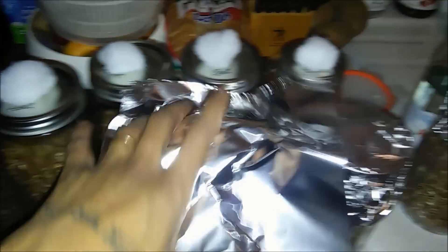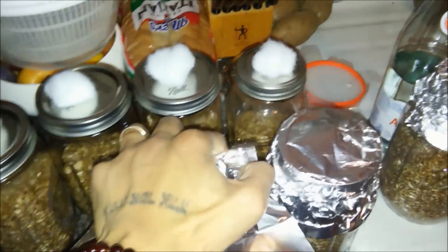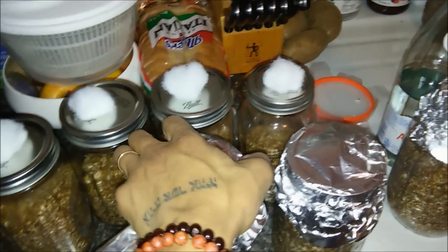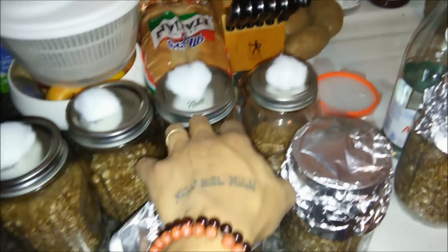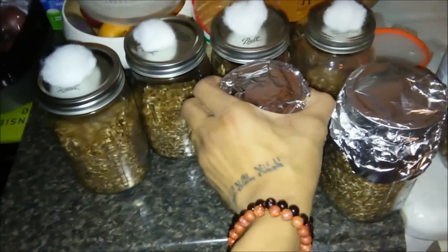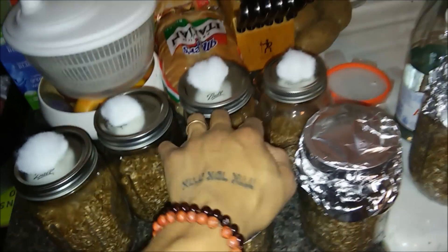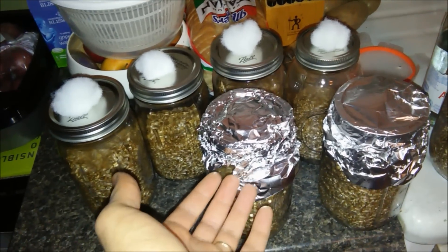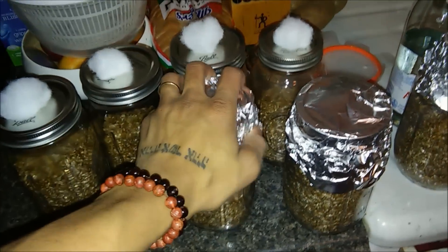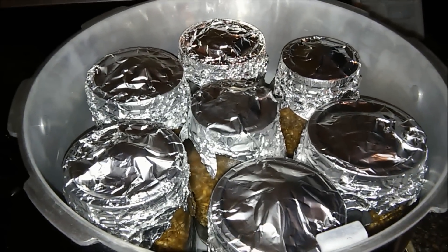The next step is to cover the top of your jars with a little piece of aluminum foil. This keeps moisture inside and prevents moisture from getting in while it's in the pressure cooker. Just cover all your jars nice and tight — and after pressure cooking you can reuse this aluminum foil for your next batch.